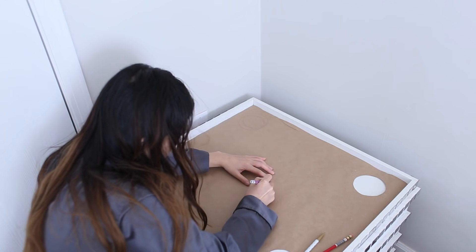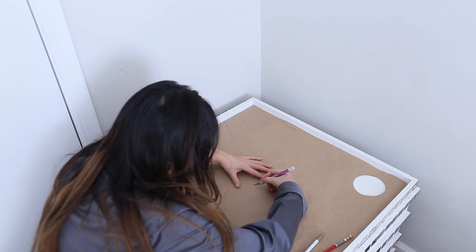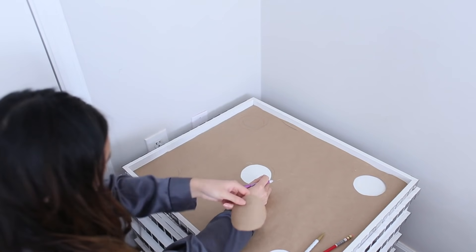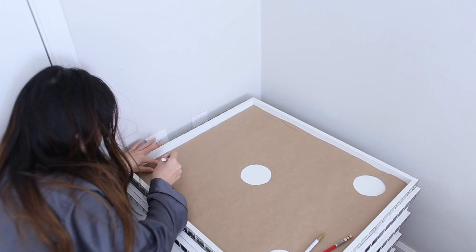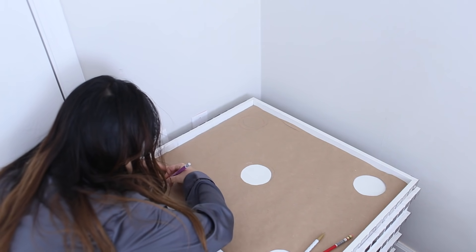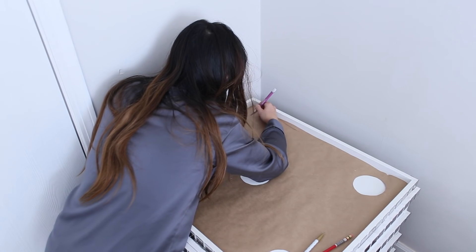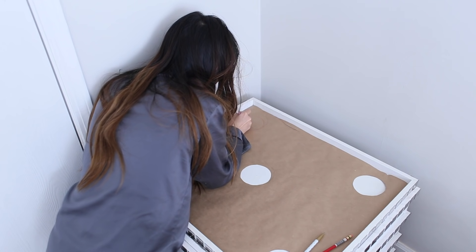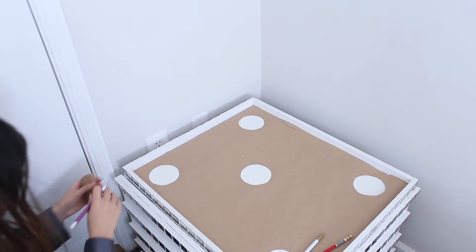I cut out the red holes with an exacto knife. You can still tell where the red is after cutting. When cutting, you don't really need a cutting board under it because you're going to cover that area with glue anyway — so I didn't mind cutting directly on top of it, but you can put a cutting board under if you prefer.